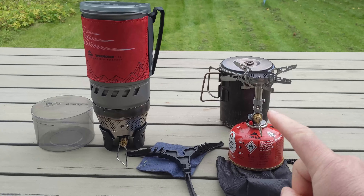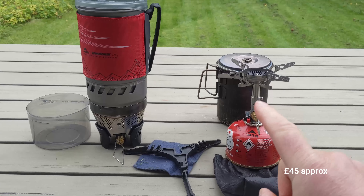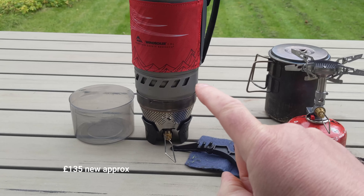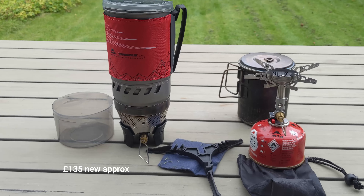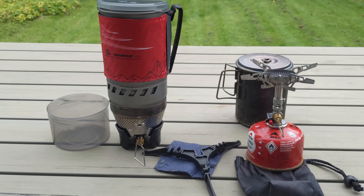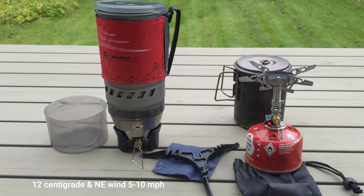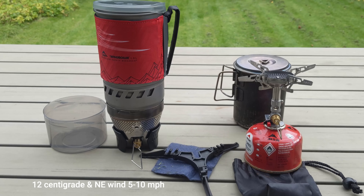I've got both the Soto Windmaster, which is a new addition to the family, and I've also managed to get a second-hand MSR Wind Boiler. So I'm going to test them — there's only about five miles per hour wind here — just to test them in terms of boil time in more or less ideal conditions and see which is the most powerful.